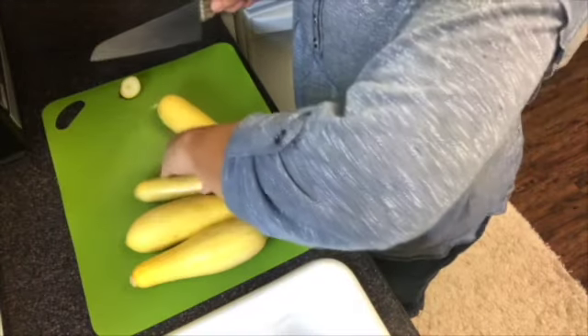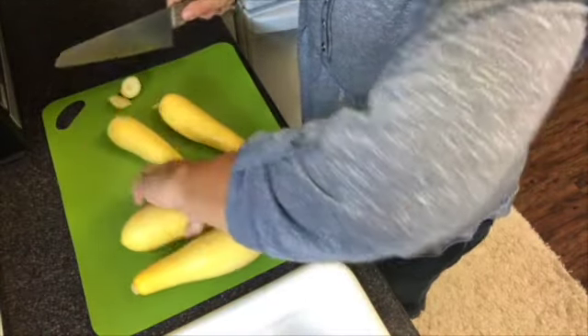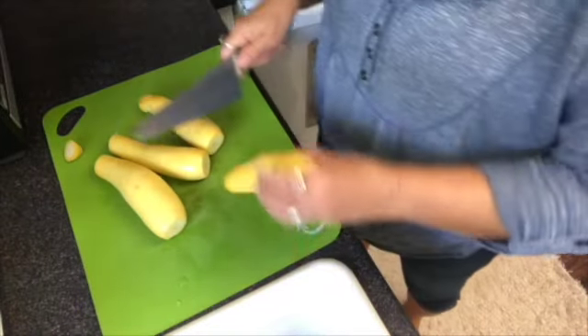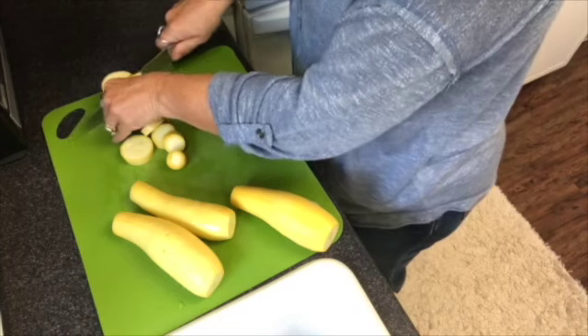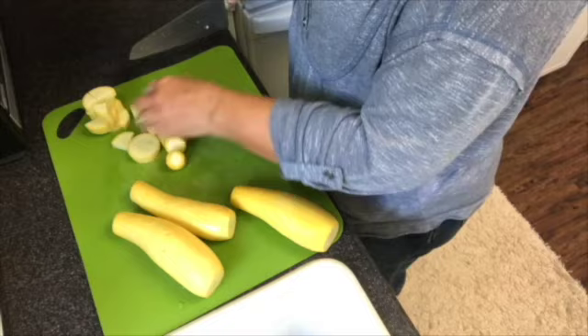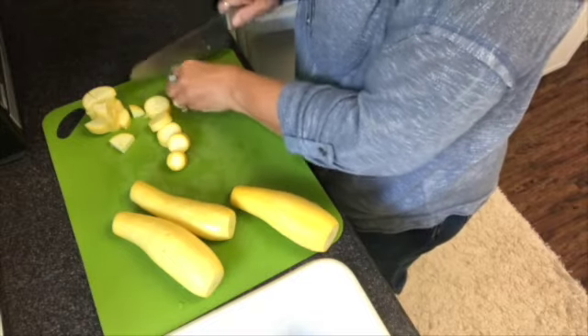Let's start out by washing, drying, and cutting up the squash. I take off the tip ends of each side first, and then we're going to cut the squash into about one-inch thick slices, and then quarter each one.